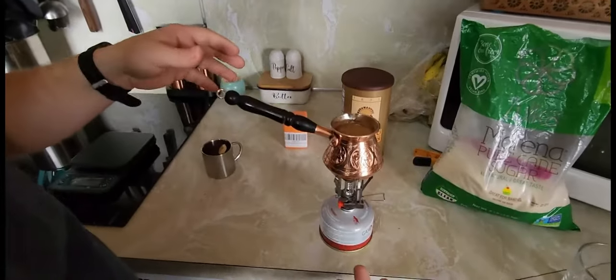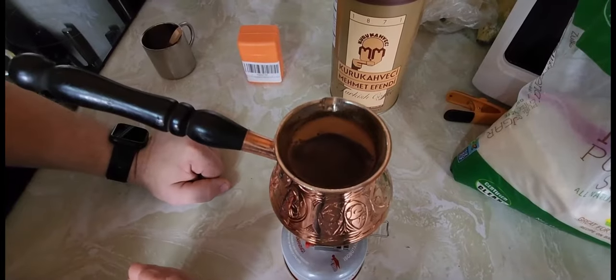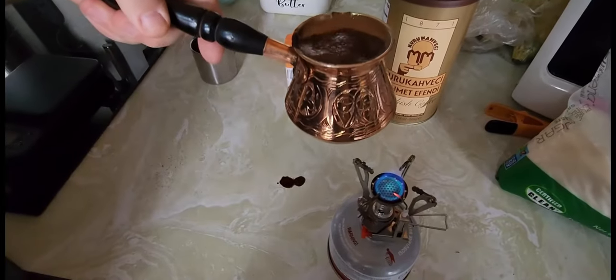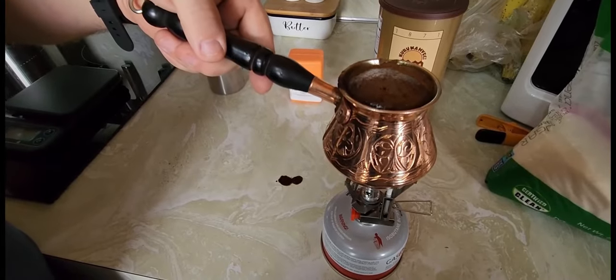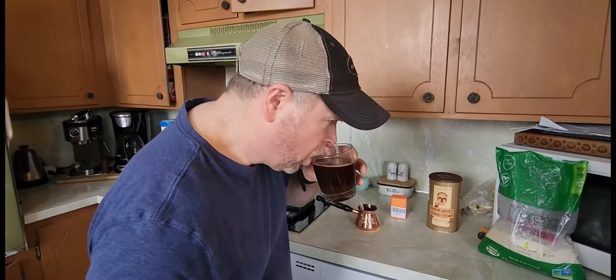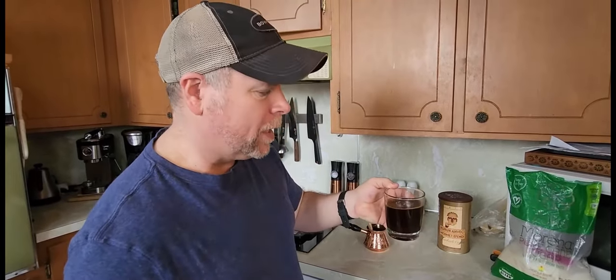We don't want it to boil over — you can see all that cream coming up to the top. At this point some people will pull that cream off. You can pull this cream off a second time. My coffee is done. Oh, that's really good!